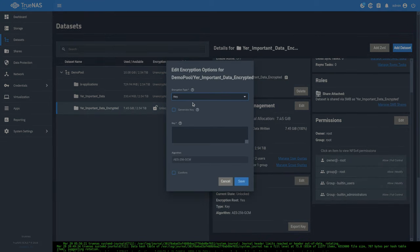On the destination system, going to datasets, the encrypted dataset is there but it says 'locked.' The destination system has no awareness of the key — whoever operates this system can see how many snapshots it has and the name, but cannot see any of the data inside it. To unlock it, we'll need to provide the key. Going back to the source and hitting 'export key,' we can copy and paste it in.